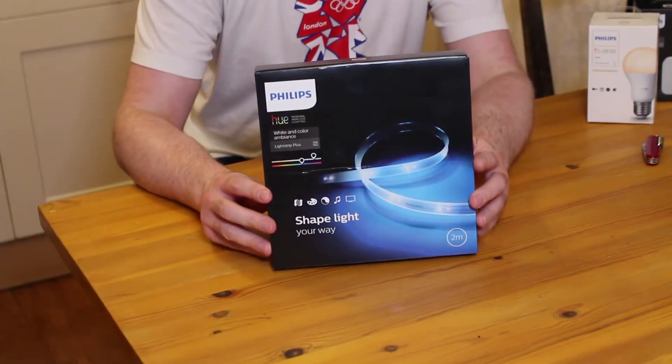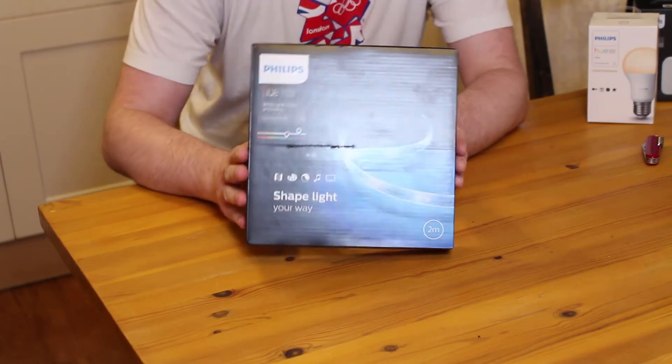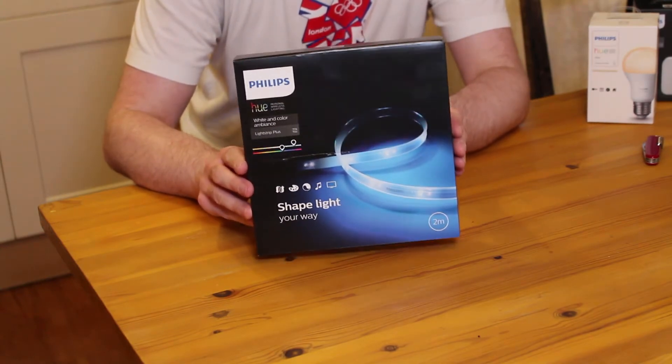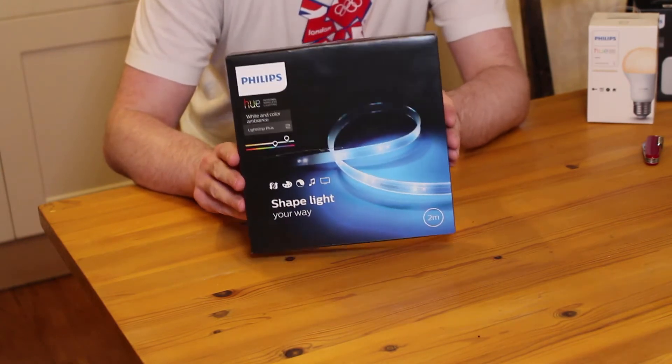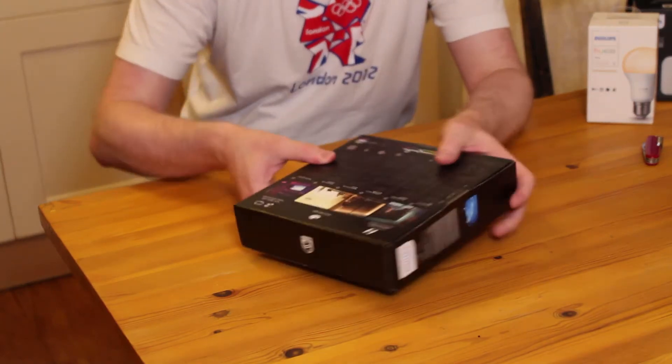What I'm going to do today is start by unboxing some of the kit because it's stuff we haven't really looked at before and it's not similar to any of the other Philips Hue items we've gone through. We'll start with the Philips Hue LED light strip 2 meter starter pack. This is the thing you're going to need if you're going to install any kind of LED light strip from Philips into your home — you will need to start with one of these, as it comes with the actual light strip and the power connector, whereas the extension leads don't include a power connector.